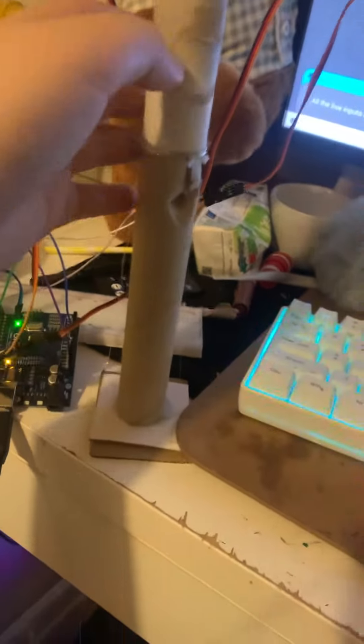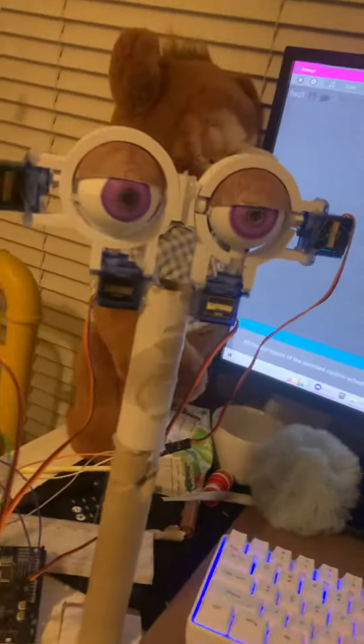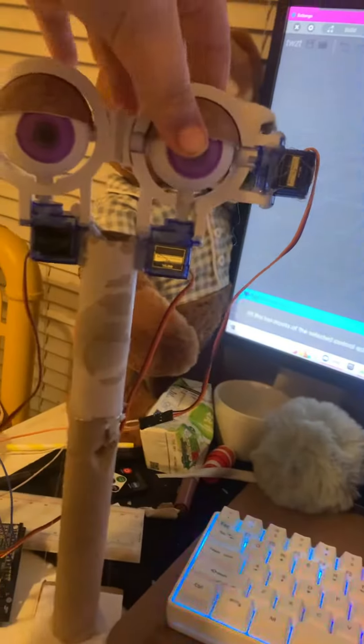That's just a little update from me. Part two will probably be when I get his mouth and head servo sorted. I've already kind of got his head turn servo here. This is the kind of servo I'll be using for his body lean and such. Anyways, that's all from me today guys, I'll see you later.